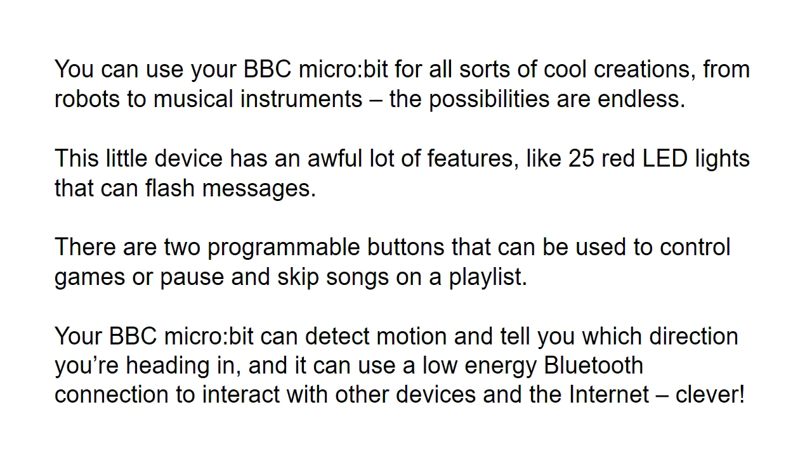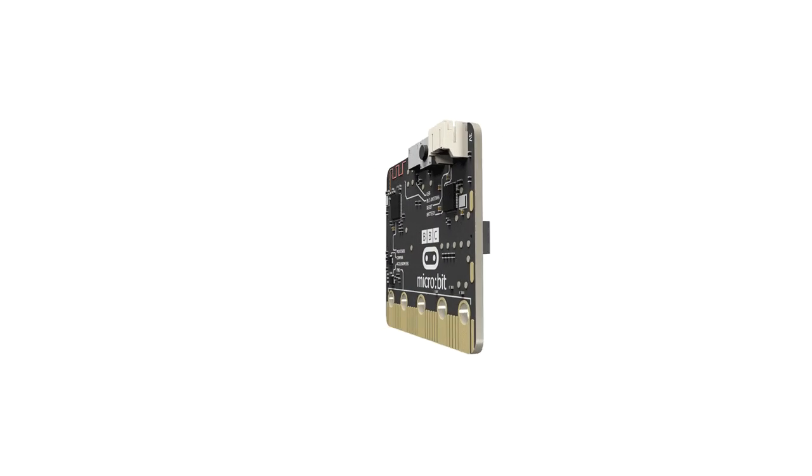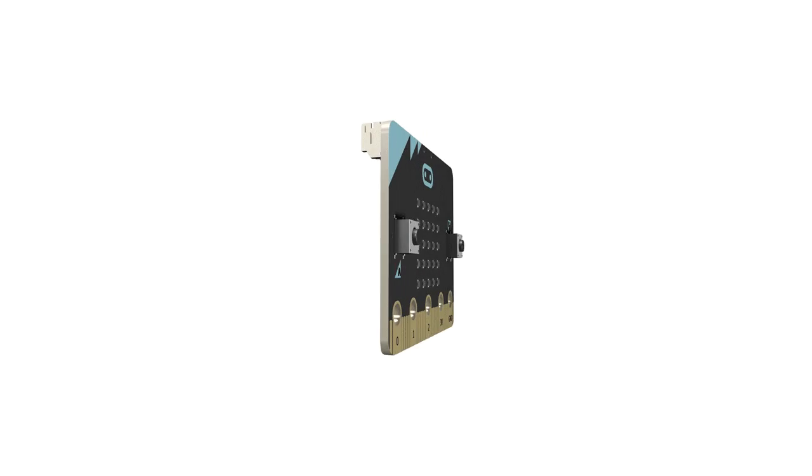A couple of cool things just while we're talking about the BBC microbit. We can control robots, tune musical instruments, and we have 25 LED lights so we can even flash some messages on it. Two programmable buttons that we can use together as well. They give you three different event options, and even a motion detector — you can even tell what direction you're going in and you can communicate with other devices with Bluetooth as well. So all in all it's actually a very powerful little mini computer that we can use in the classroom.